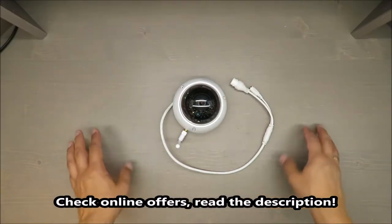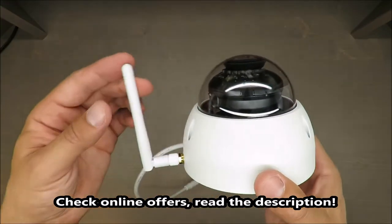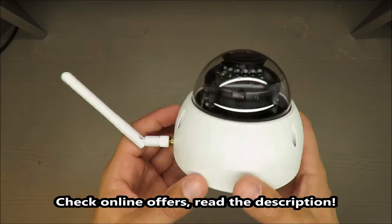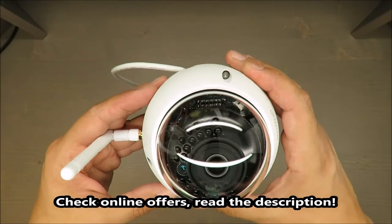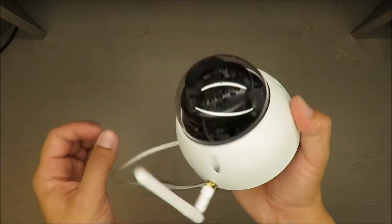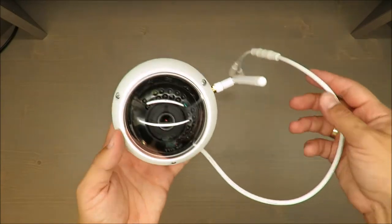Hello everybody, this is Out of the Box unboxing, and in today's episode I'm going to review this camera from Doha — sorry if I'm not pronouncing that properly. It has two main functions.